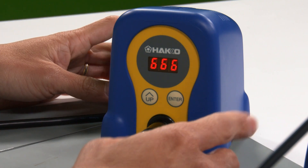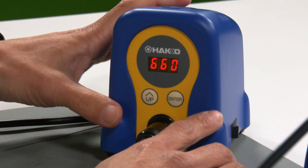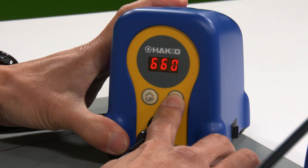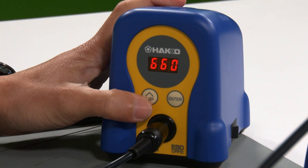All you have to do is press and hold the enter button. So let's go ahead and do that again — press and hold the enter button. It'll flash again. Let's bring it back up to 750.